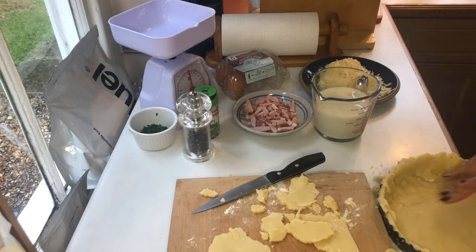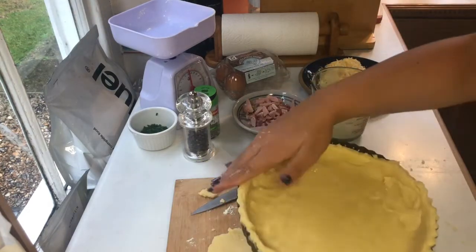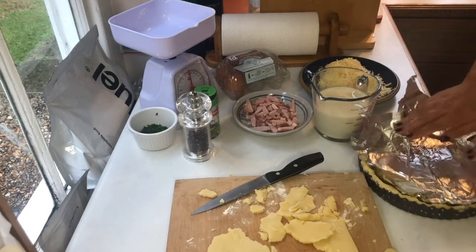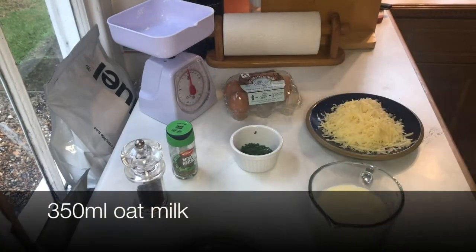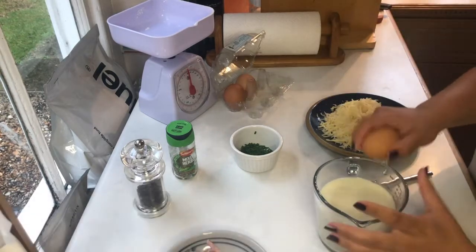Once you've lined your quiche tray with your pastry, cover the pastry with tin foil and place it in your preheated oven to bake for nine minutes. After nine minutes, uncover the pastry and bake it for a further three minutes. Now we move on to the filling — to start with, you need 350 millilitres of oat milk.